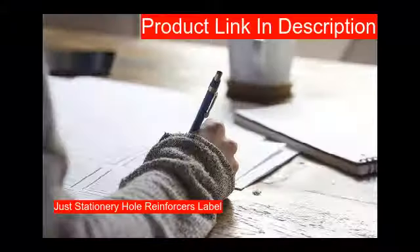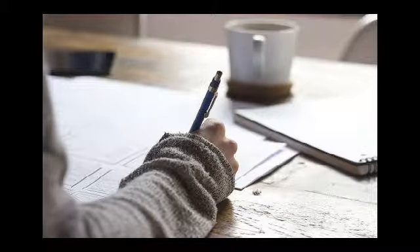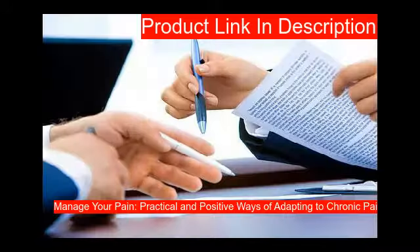Our first product: make sure this fits by entering your model number. This features 512 hole reinforcers.